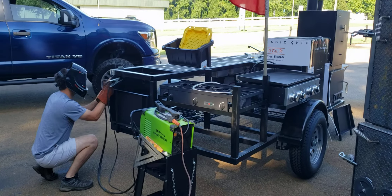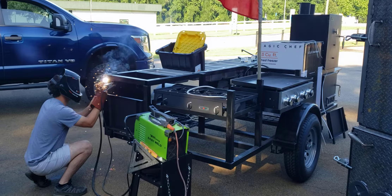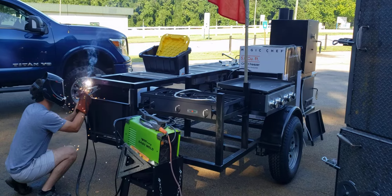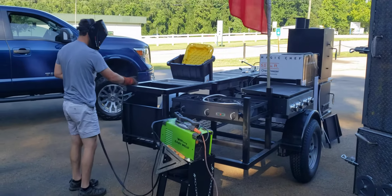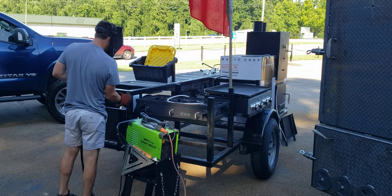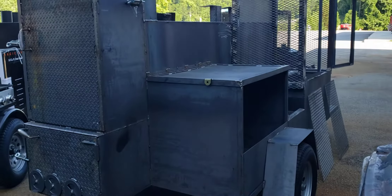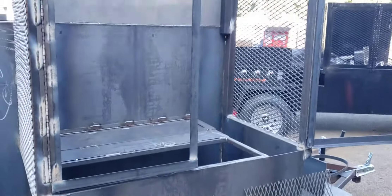Hey everybody, this is Roland, Barbecue Smoker Pros, Braselton, Georgia. A lot of people come to the shop wishing they could build smokers and wanting to be an apprentice. Well, this is the life of a welder in Georgia. We're here early — it's about seven o'clock, but you've got to get here at 6:37 because it's cool then. By two o'clock it's an oven, and by four o'clock you're roasting. Life of a welder: getting to work early, constant deadlines, constant cutting and grinding — it's not really glamorous.